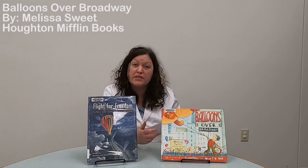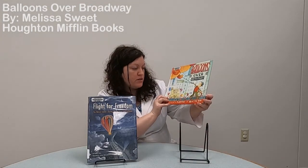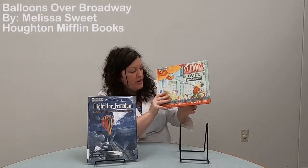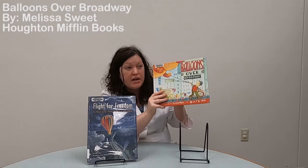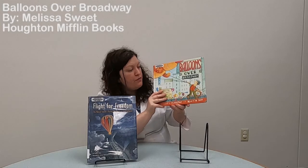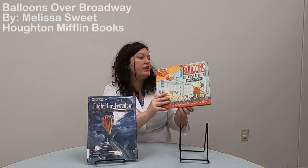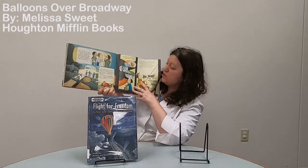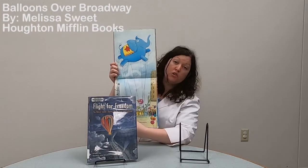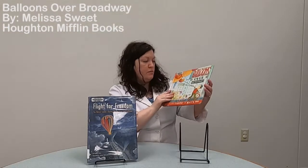The next book is Balloons Over Broadway — a very different type of balloon, like the ones you may see in the Macy's Day Parade on TV. We learn about Tony, who figured out back then that they didn't know how to make big balloons that would stay up — they'd float away, pop, or bump into things. But he figured out techniques to keep them up in the air so people could walk them down the street for a parade. It's a great story, and what I like best are the pictures that break down how he did it. You can see all the different types of balloons he made. I highly recommend Balloons Over Broadway.